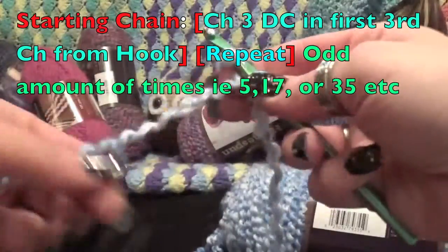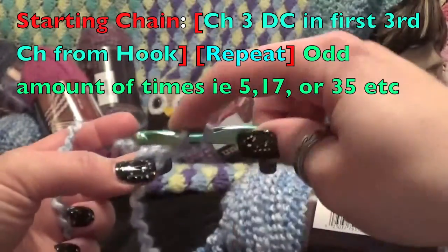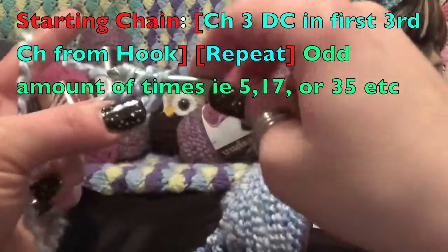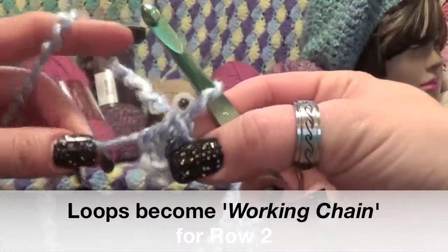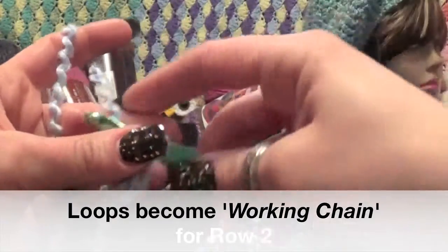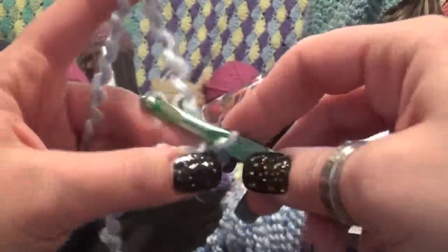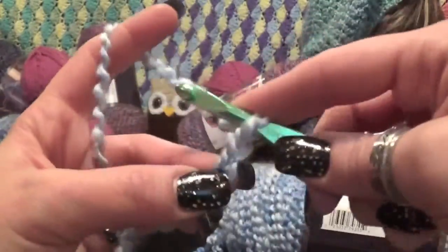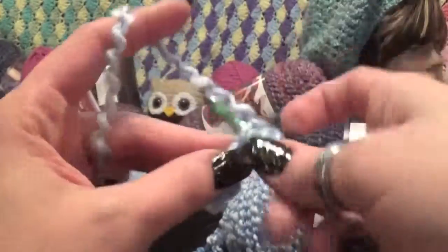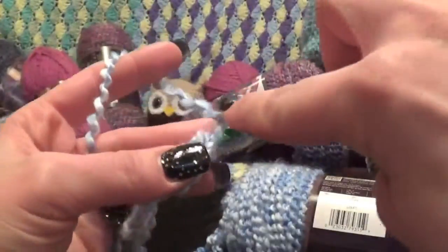With this I do a crossover method. You're going to chain three — one, two, three — and then double crochet in the third chain from the hook. You'll have a little loop there and that's our working loop. You can make as many of these as you want, but it has to be an odd number, and I'll show you why. So we'll do it again: chain three, and double crochet in that third chain from the hook. This is really simple and it gets things going quicker.